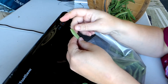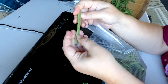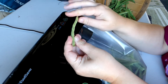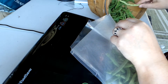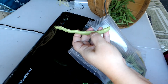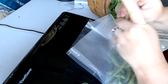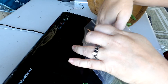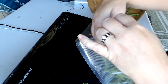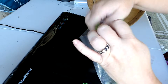I always thought these were called string beans because they were just long and skinny, but no — it's because they have a string along the edges. I thought I had got a variety that was stringless, but apparently I was wrong. They can just be a little chewy when you go to eat them if you don't take that string off first. I don't mind, but Karen doesn't like it.